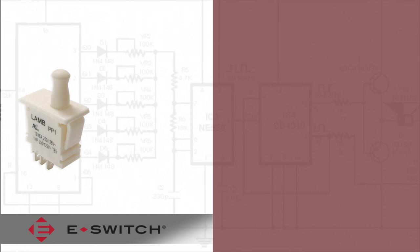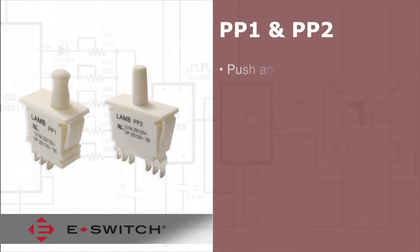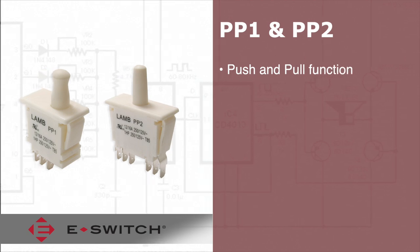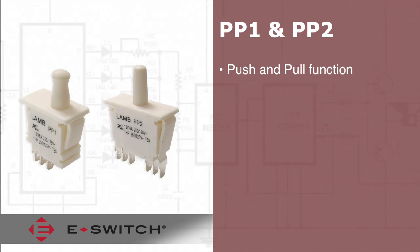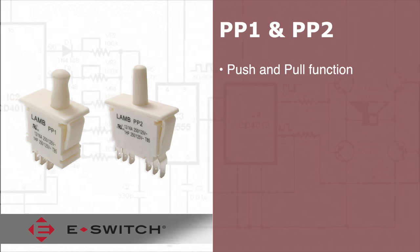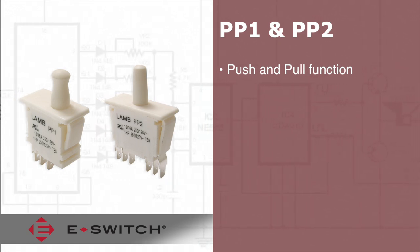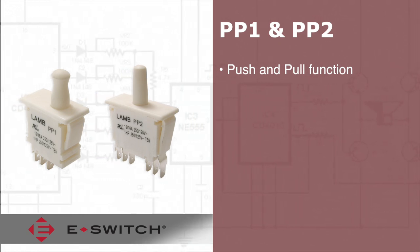Welcome to eBits. The PP1 and PP2 series detector switches are par-rated push-pull switches with momentary functions that act as door interlock or push-button switches. They have a very high tolerance for activation and the ability to include push and pull activation for manual maintenance.